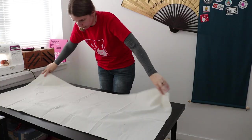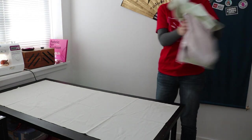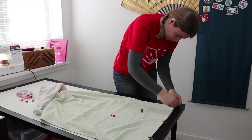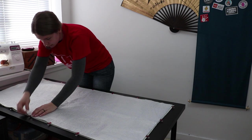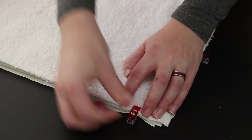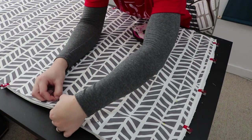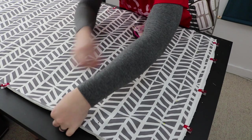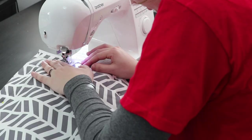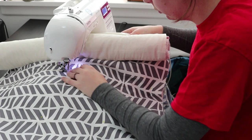I took my time putting all the layers together, making sure there were no wrinkles. I started with the bottom layer of cotton fabric, then added the towel, the heat reflecting batting with the silver side up, another towel, and then the final layer of cotton fabric. I added some pins around the edge to make sure nothing would shift, and then I sewed all the way around to attach the layers together. I also added a few lines of stitching across the surface to keep everything in place permanently.